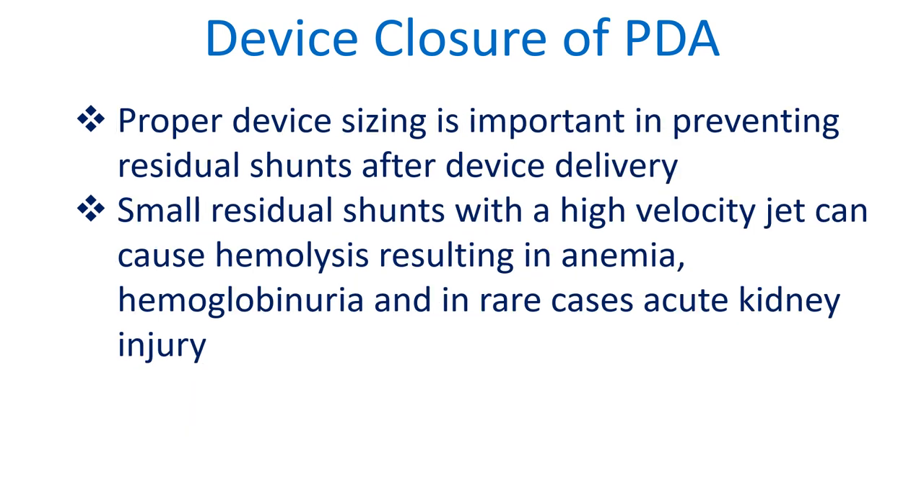Proper device sizing is important in preventing residual shunts after device delivery. Small residual shunts with a high velocity jet can cause hemolysis resulting in anemia, hemoglobinuria, and in rare cases acute kidney injury.